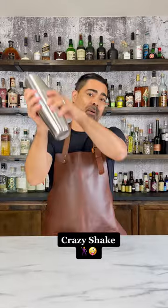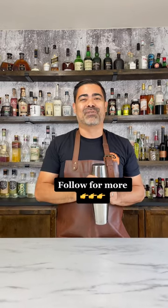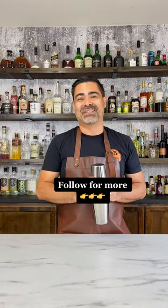And then there's just the crazy monkey shake where you can kind of go like this. So pick whatever you want and have some fun making cocktails. For more fun mixology content, definitely follow this account. Cheers!